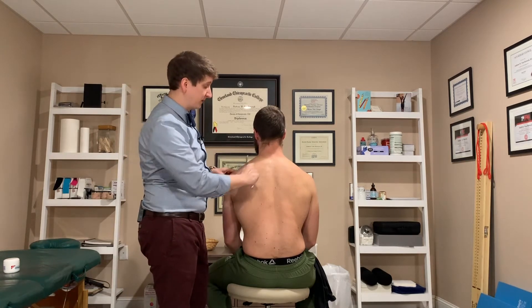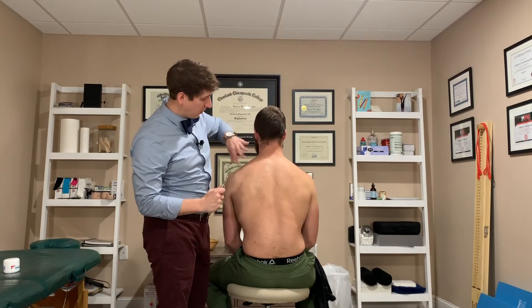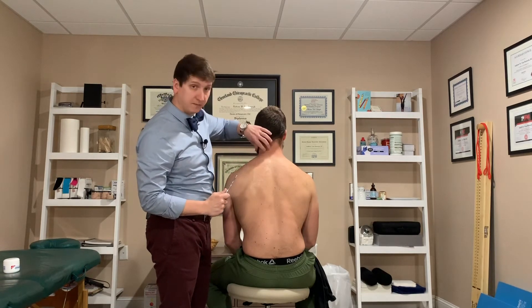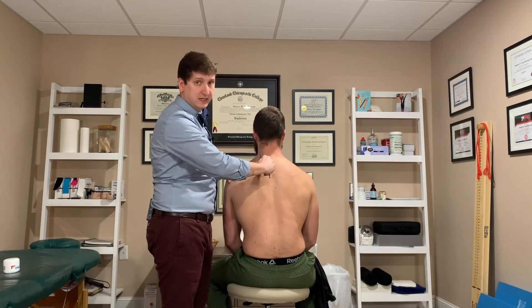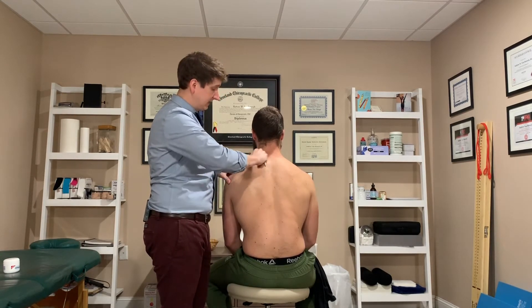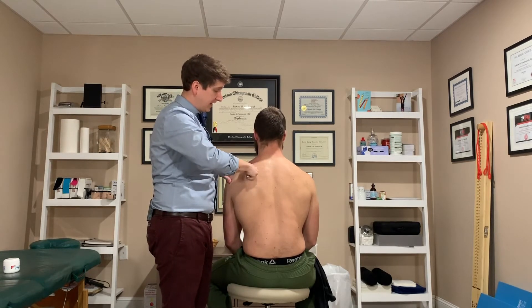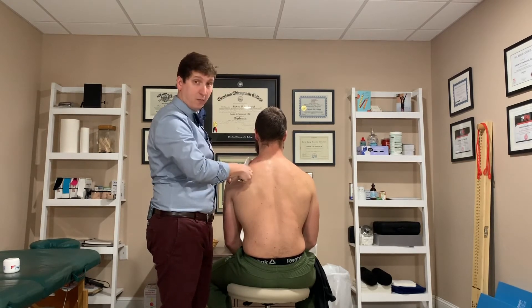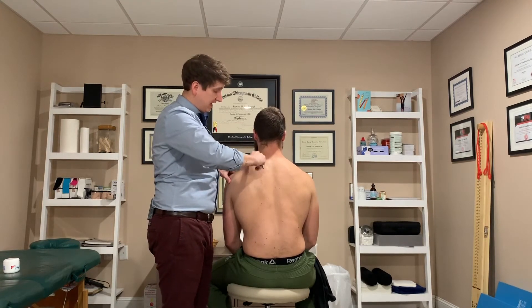So we're going to start in the upper trap. The upper trapezius muscles cover basically this whole area connecting the shoulder to the upper neck. We just dig in there until we find grittiness, which is basically a muscle adhesion underneath the skin. We get in there and come at it from all angles and break up the adhesion.